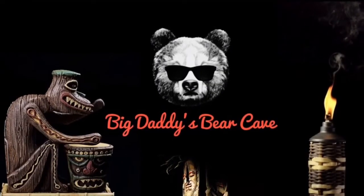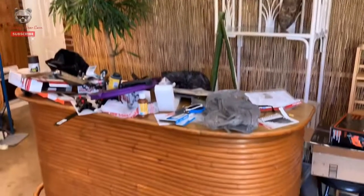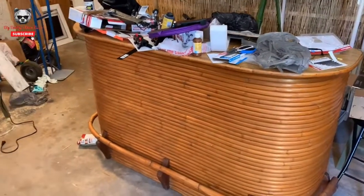Hey, how's it going? This is Tony, you're watching Big Daddy's Bear Cave. To be honest with y'all, I didn't know if I was gonna show this — it's kind of like showing how the sausage is made. But I am building a tiki bar and there is not a lot of DIY home tiki bar stuff out there. I'm in hot sunny Florida, it's summertime, so if I'm sweating up a storm you know why. Stay tuned, I'm gonna show you some cool stuff.